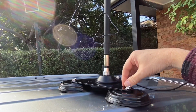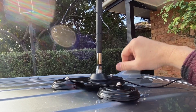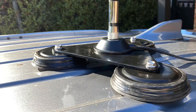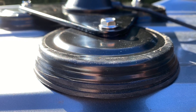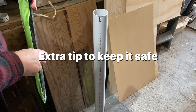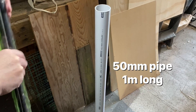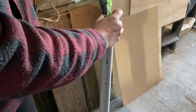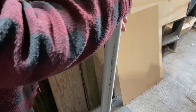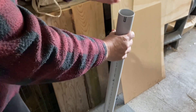I reckon this would be fine going out camping or up on the hill somewhere in the bush. Here's the extra bonus — I got some 50 mil pipe from the hardware store, about a metre long, and I can put this inside it, which will keep it nice and safe and secure. And you can buy a cap for the end.